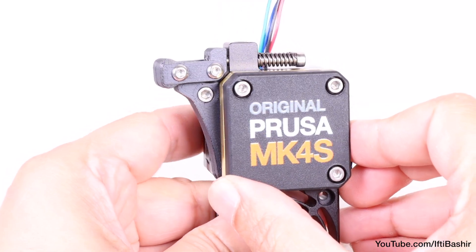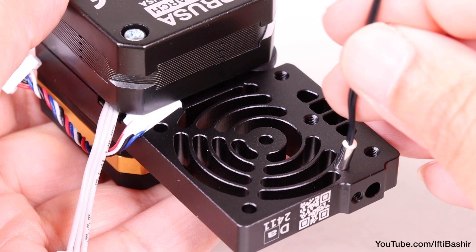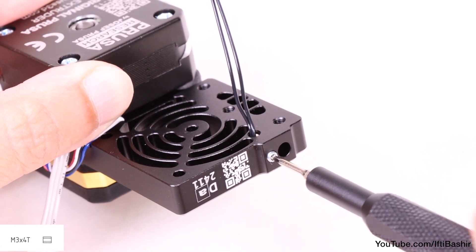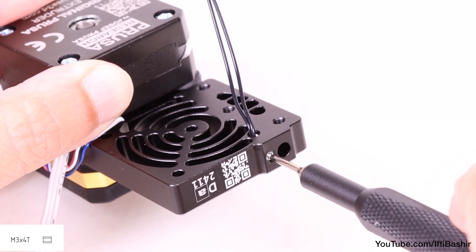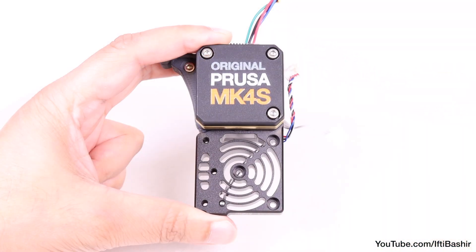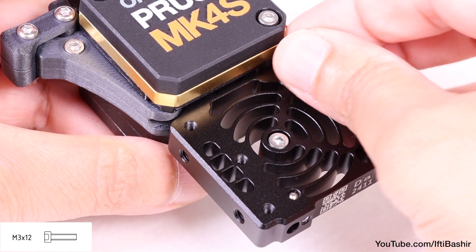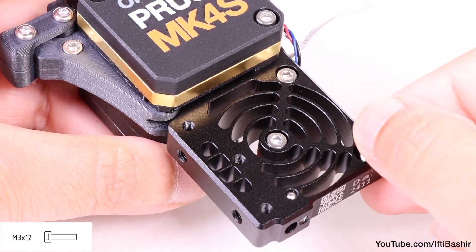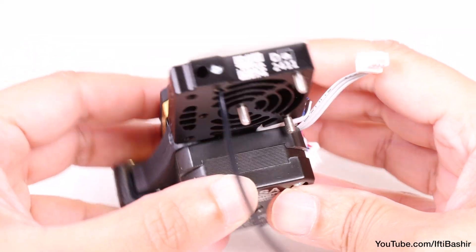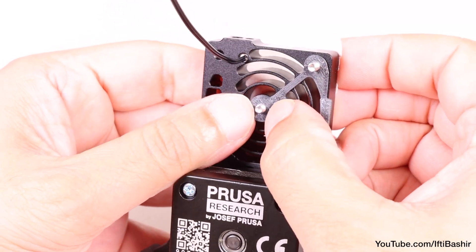Almost ready to attach the extruder to the X carriage, but first we install the NTC thermistor into the hole on the rear motor side of the heatsink, securing it with an M3 by 4 grub screw from the side — tighten gently but firmly, as too much force could permanently damage the thread. Turn the assembly over with the logo facing you, drop an M3 by 12 screw into the center hole and two more on the right corners. Applying masking tape to the heatsink here keeps the screws in place. With the unit upside down, place the heatsink spacer onto the three screws in the correct orientation, opposite the thermistor.